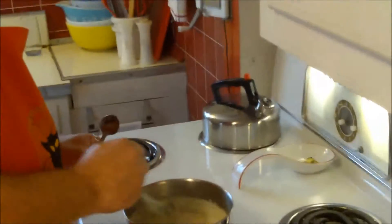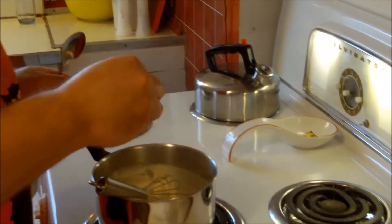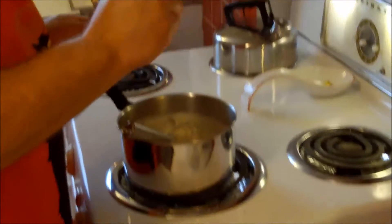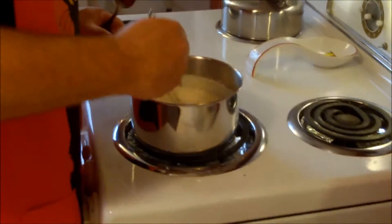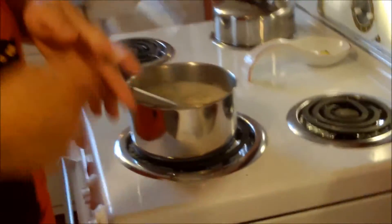Always taste as you go. We'll give it a little more salt because we used unsalted butter, so sometimes you have to make up for that. I think that is just good — wonderful.